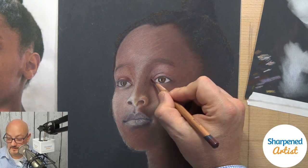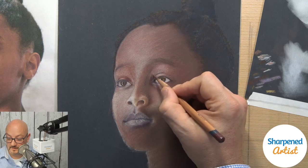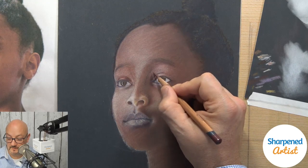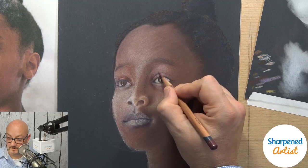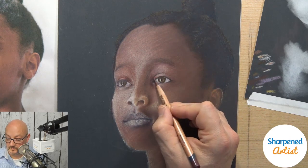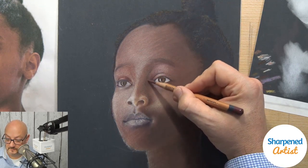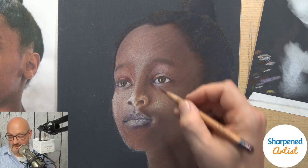Bella is saying she's getting back into art after a 20-year break — well, welcome Bella, that's so exciting. Welcome to the community. There are a lot of us in that same boat — I was in that same boat about 10 or so years ago. It's just like this brand new thing, this whole new world opening up to you. So awesome, I'm so excited about your journey with that.